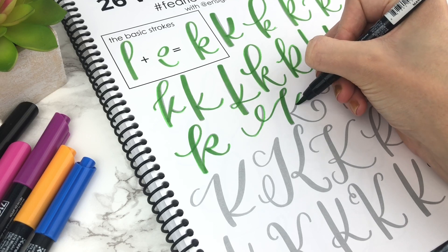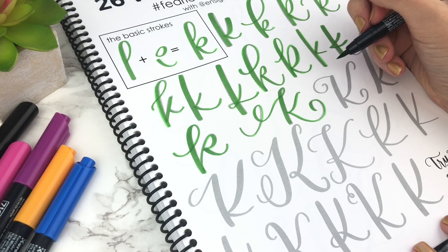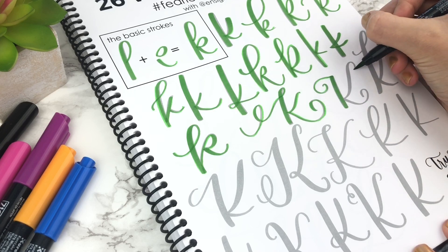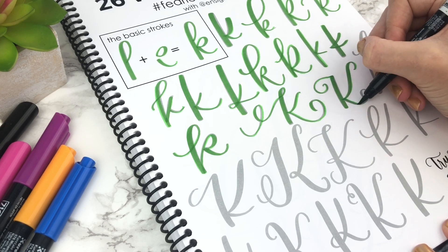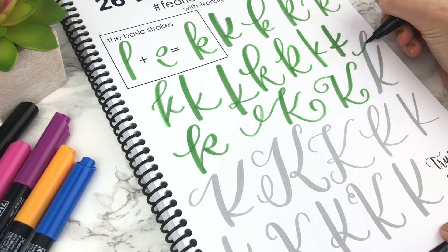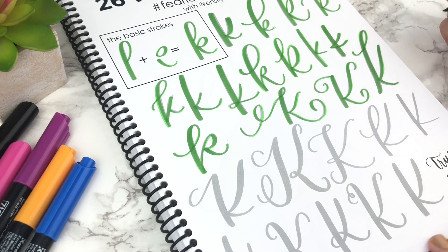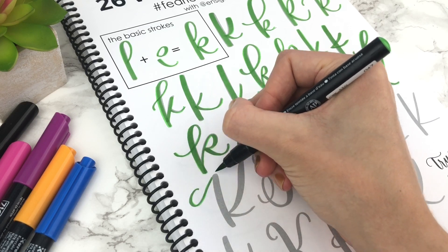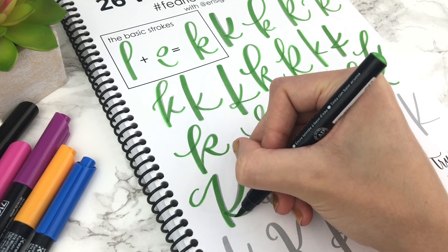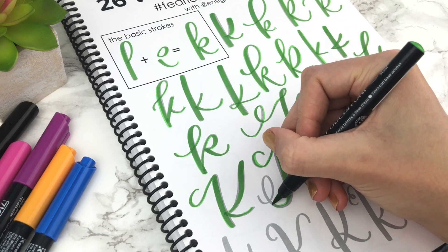Uppercase K is a little bit more tricky, but there are a lot of flourishes you could add. Change up where the strokes on the right side connect to the left down stroke — do they connect really high or really low? This K right here is really tall and skinny, so think about how that would fit with your word or composition of your quote. You might see a K that you really like, but it just doesn't fit with your word or your composition.